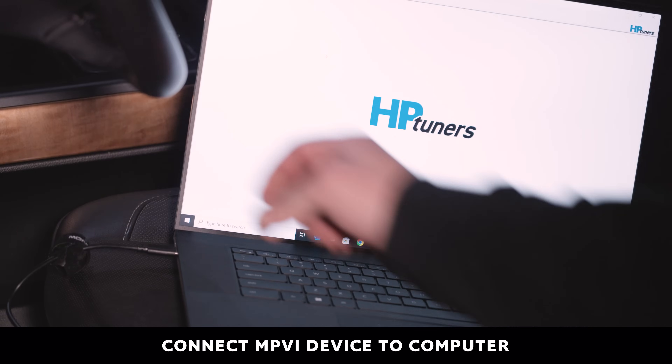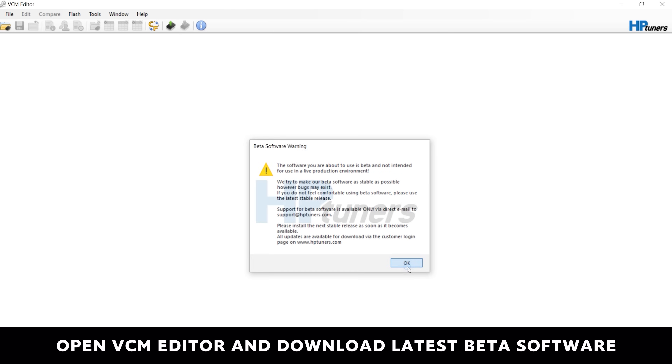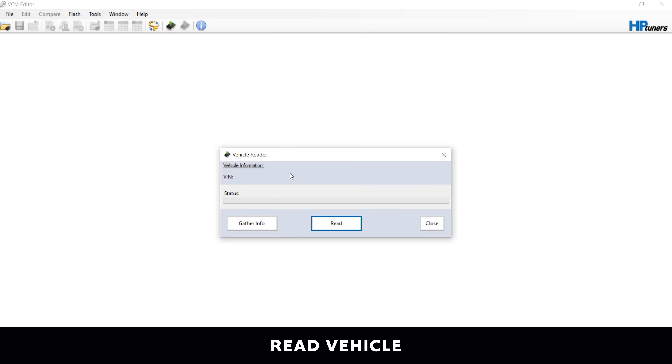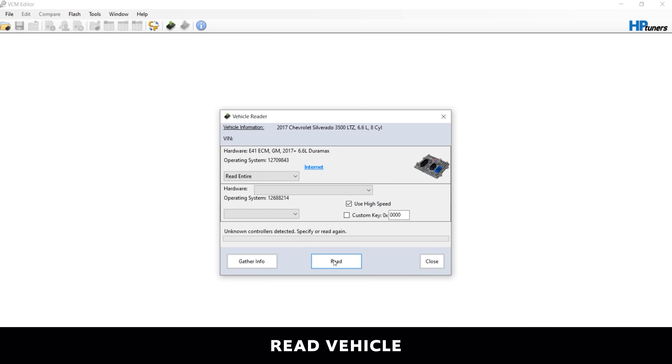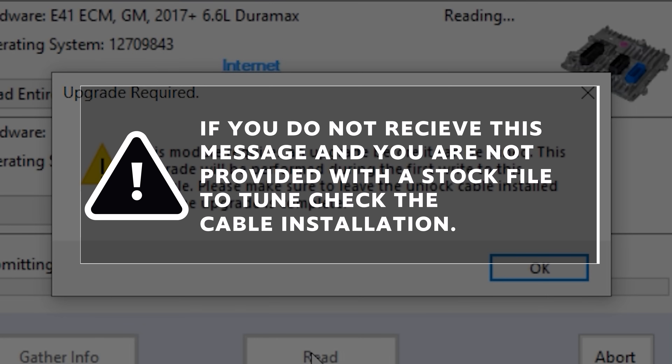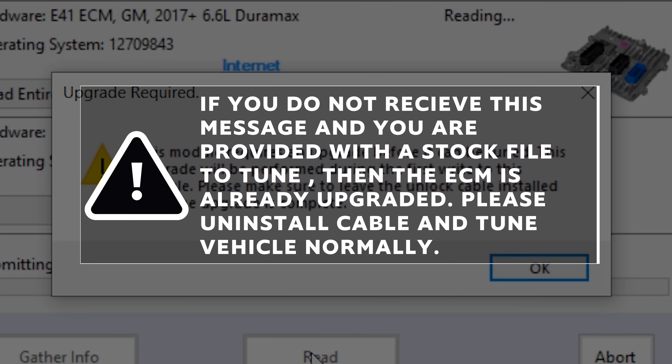Once your MPVI3 device is connected to your computer, open up the VCM editor. If you haven't already, please download the latest beta software. Read your vehicle by going to the Flash menu and selecting Read Vehicle. If the cable is installed and the module has not been upgraded yet, you will receive a window with the following message: 'This model requires an upgrade before it can be tuned. This upgrade will be performed during the first write of this module. Please make sure to leave the unlock cable installed until the upgrade is complete.' If you do not receive this message and you are not provided with a stock file to tune the vehicle, check the cable installation. If you do not receive this message and are provided with a stock file to tune the vehicle, then the ECM is already upgraded — please uninstall the cable and tune the vehicle as normal.